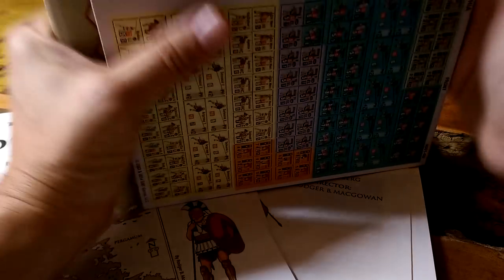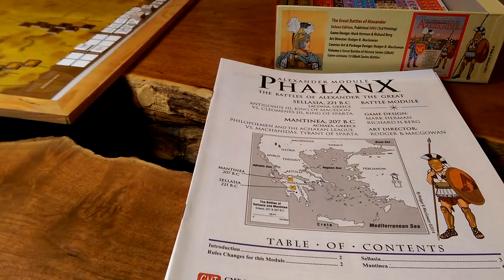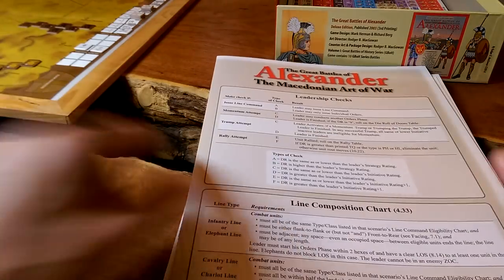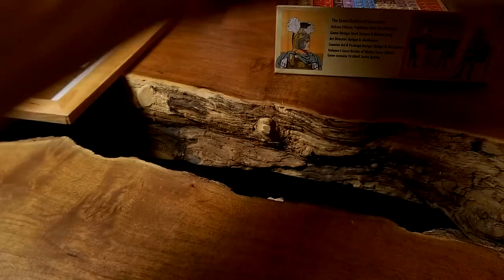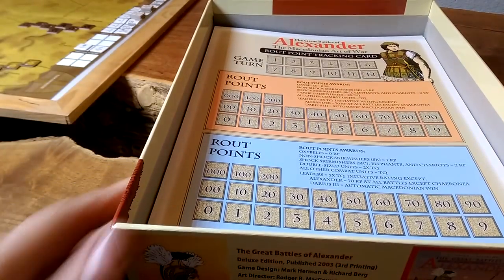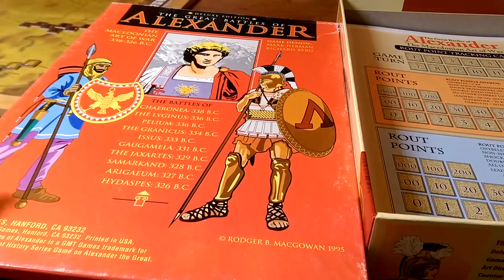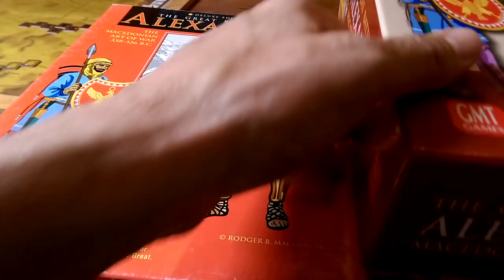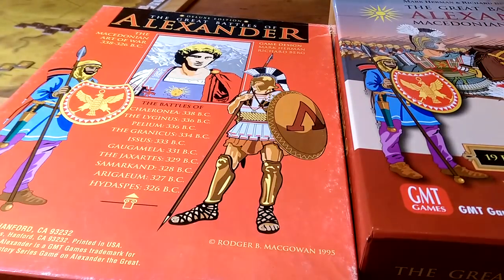And that is the newest edition of Alexander the Great's Great Battles of History: the Macedonian Wars. The new game smell — nothing like that, huh? There you have it. Cheers.